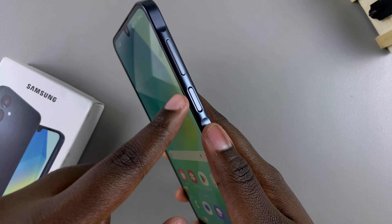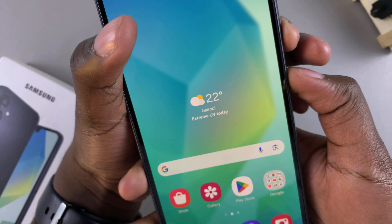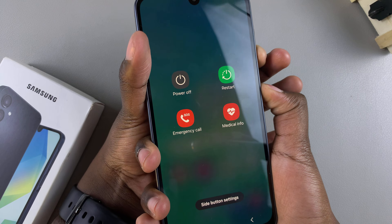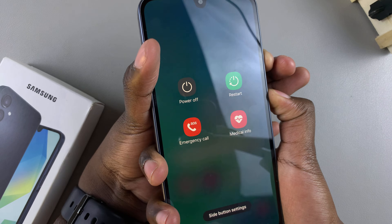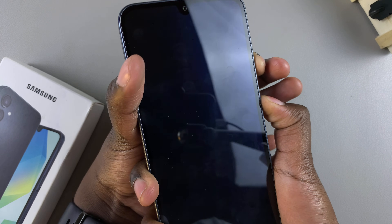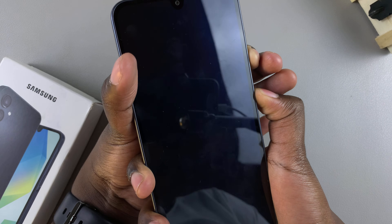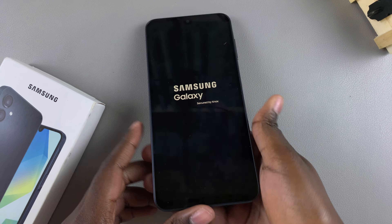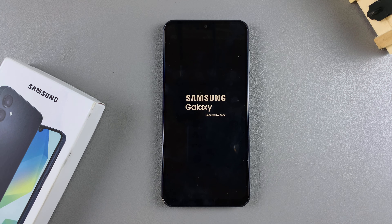So let's do that together. Press the power button and volume down together. You want to keep pressing and ignore the menu that appears on your screen, then continue pressing until your screen goes off. Keep pressing until you see the logo appearing, and once it appears you can let go of the buttons knowing you've successfully restarted your phone. Now just wait for your phone to finish the restart.